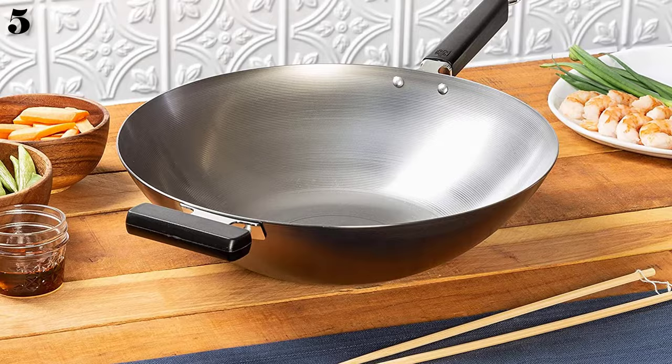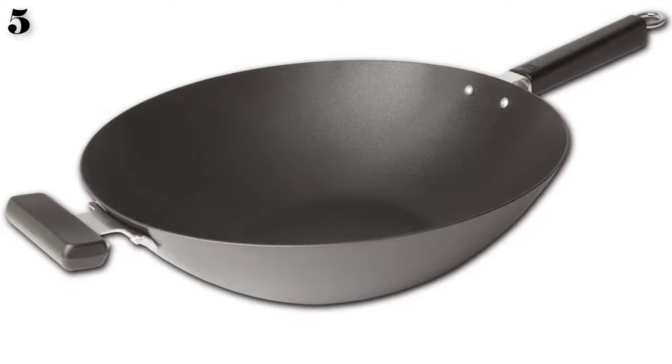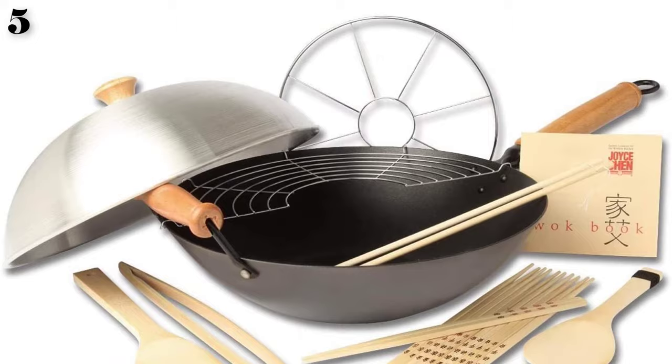It also includes a dome lid. This pan should be hand-washed without any abrasive pads or cleaners — it should not be washed in the dishwasher. Because of the wooden handles, it is not oven safe.